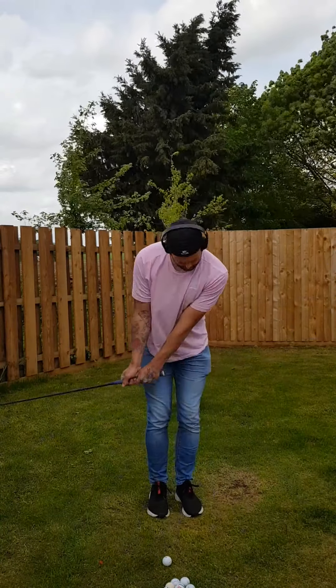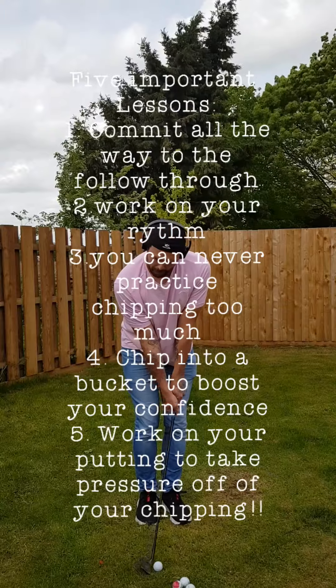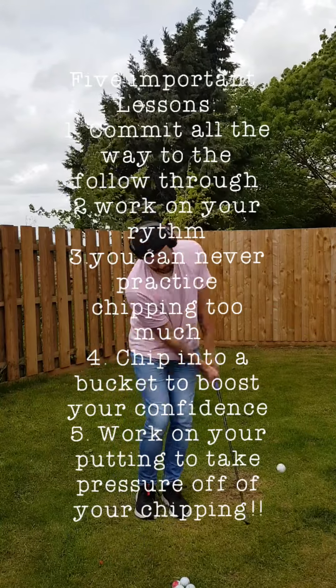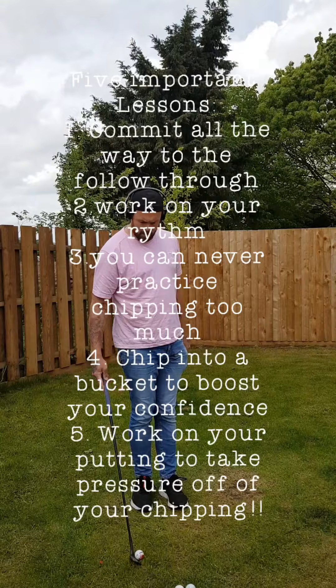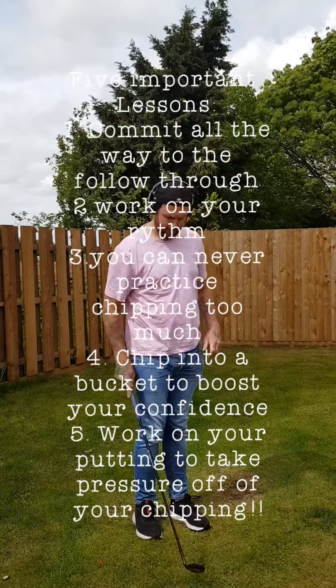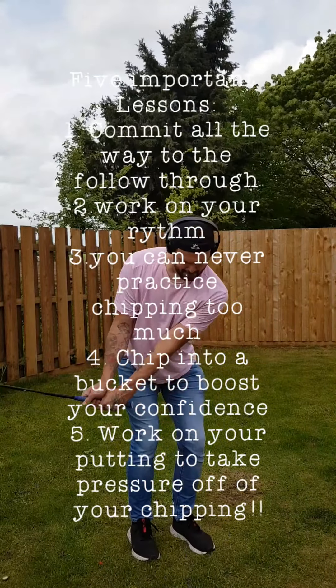That was number one. Number two: I've done videos on this before — use a metronome to find a comfortable pace. A couple of extra things: lesson one, commit all the way to the follow through — that helped me so much. Lesson two, work on your rhythm; I use a metronome set at 80 to 82 beats per minute. Lesson three, different to putting yips where I said do not over-practice — with chipping yips you can never practice too much. Number four, I love chipping into a bucket; there's nothing like the confidence of chipping into a bucket over and over — it's a bit easier than worrying about landing spot. And five, work on your putting — it will take pressure off your chipping. Good luck.